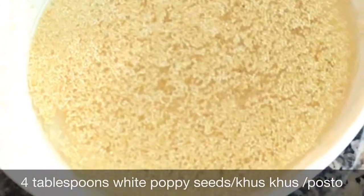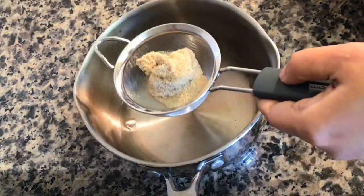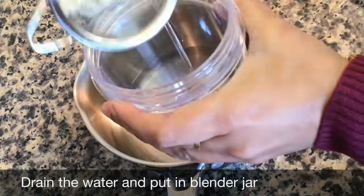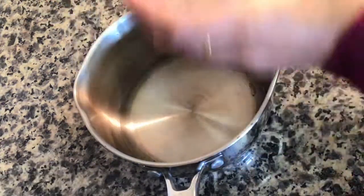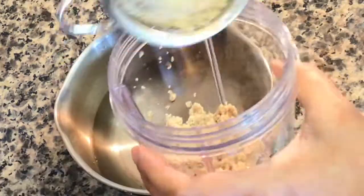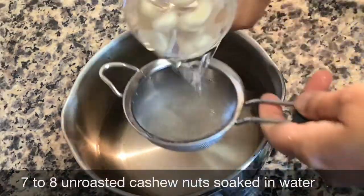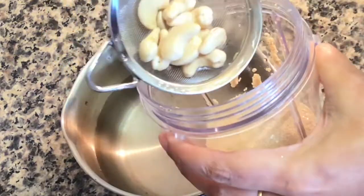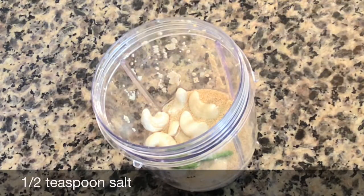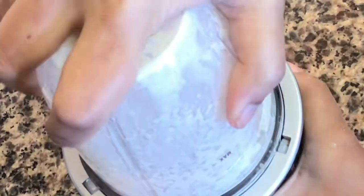I have taken 4 tablespoons of white poppy seeds, or khash khash as it is known in Hindi, or posto as we call it in Bengali, and have soaked it in water for at least 2 hours. You can even soak it overnight, then drain the water through a strainer and put it in a blender. Poppy seeds are unavailable in many places — in that case you can use 4 tablespoons of chopped fresh coconut, or if you do not like coconut then just increase the number of cashew nuts. Add little water at a time and blend it, as adding a lot of water means the poppy seeds won't blend well.